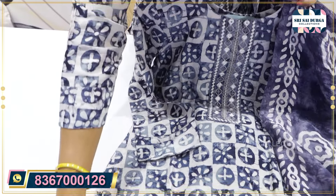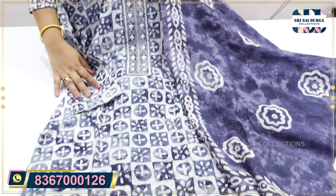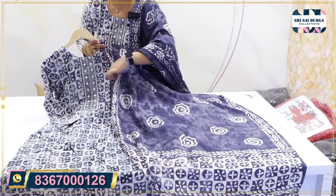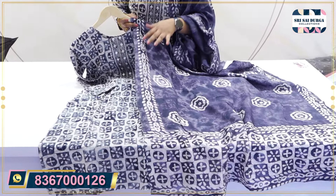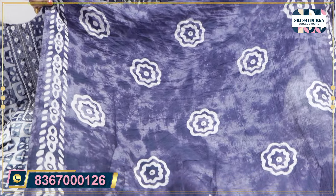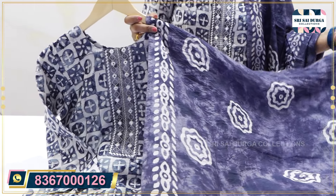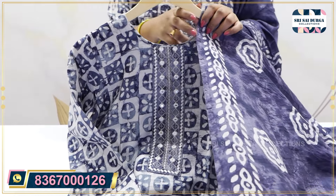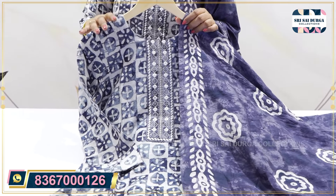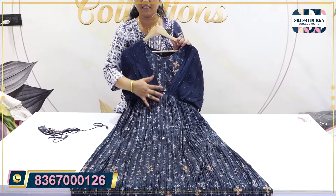We have color shades in the front part. We have 3x4 sleeves and a straight cut concept. We also have color ranges and a tire option from the different color shades, at the 20i price.